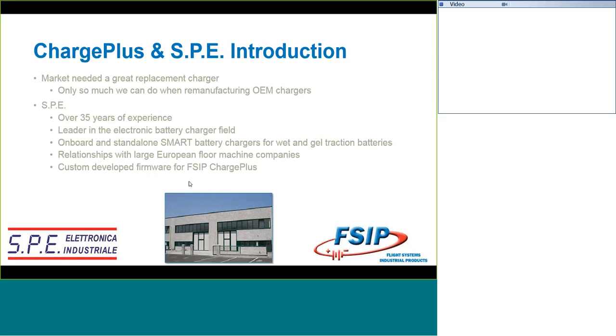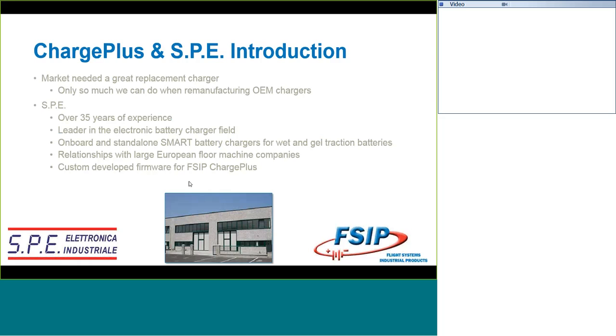The CHARGE Plus came about when we formed a partnership with a company out of Italy called SPE. We knew that the golf cart market needed a replacement charger because we remanufacture the chargers that we have seen that are standard on these golf carts. We knew that there was only so many options that we could provide when we were remanufacturing, and we weren't really impressed with the aftermarket chargers that were available. So we hooked up with SPE. They are a family-owned company with over 35 years of experience, and they are the leader in Italy in the electronic battery charger field. They offer onboard and standalone battery chargers, and when we use the word SMART when talking about battery chargers, it's typically high-frequency.